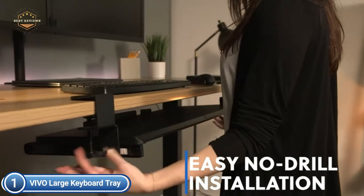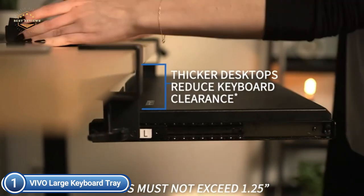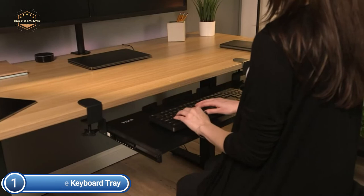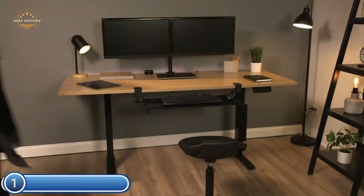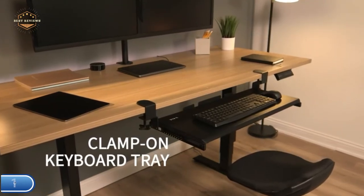All required hardware and instructions are included for a simple installation without damage. Compatible with most keyboards and mice available. It is easy to slide the tray in and out to enjoy ergonomic typing angles that ease tension on your wrists and shoulders. The tray extends to a maximum of 8.5 inches at the desk's edge.